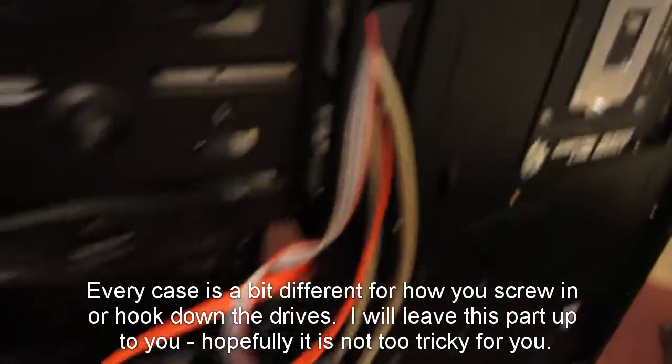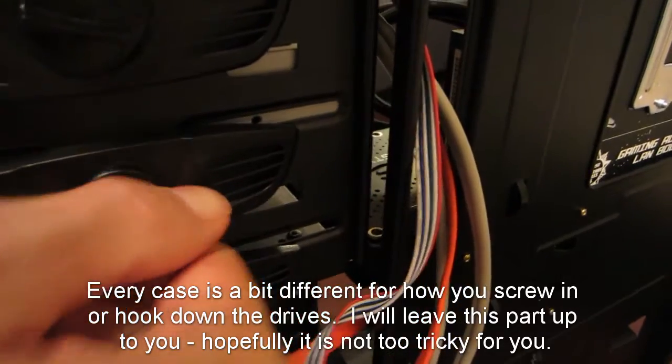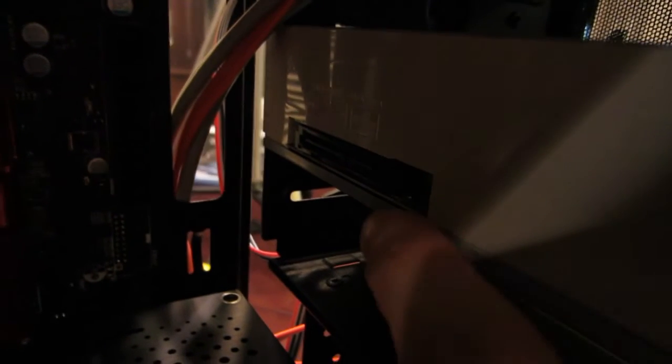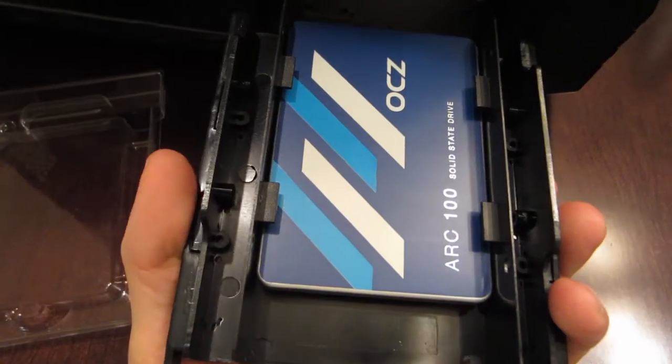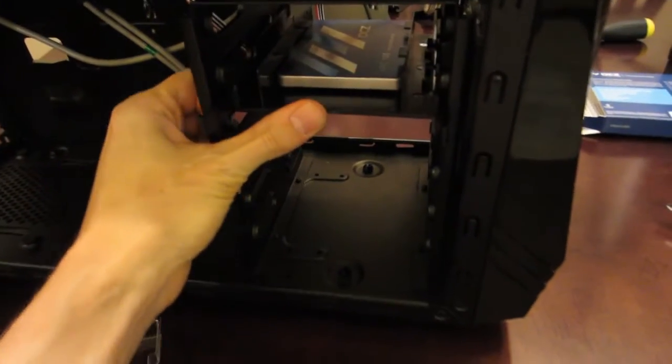You can see here I popped in the DVD drive. This case has a quick-connect feature where you just stick it in and push it down — now the DVD drive is nice and stable. You can see where you connect the SATA data cable and the power right next to it. Now we're going to install the SSD. I've installed the SSD into a 2.5-inch to 3.5-inch adapter that came with the case, screwed it in, and now I can just insert it — it's nice and firm.